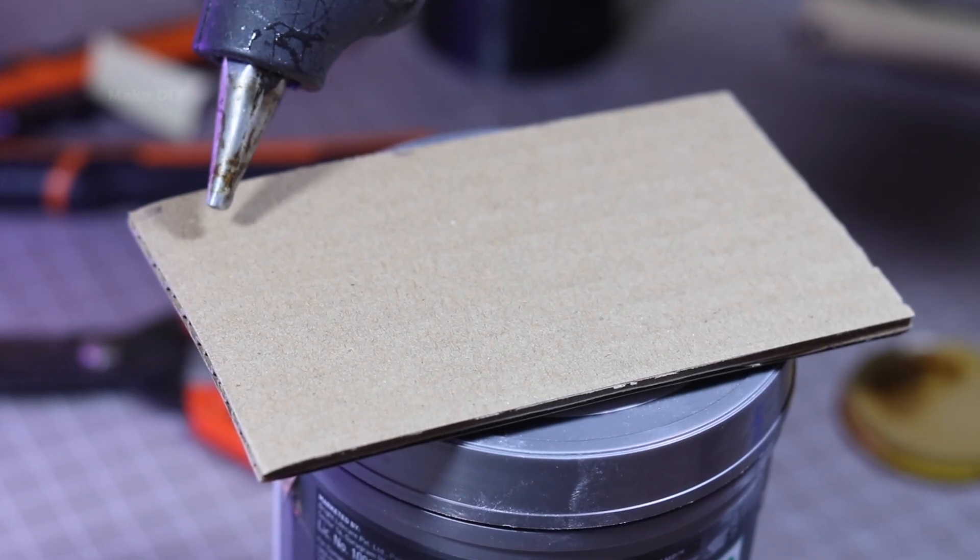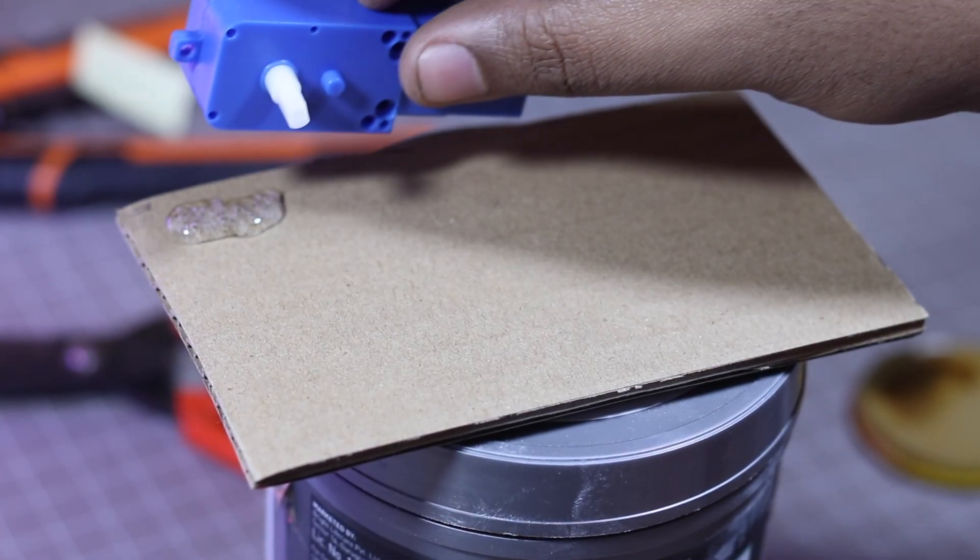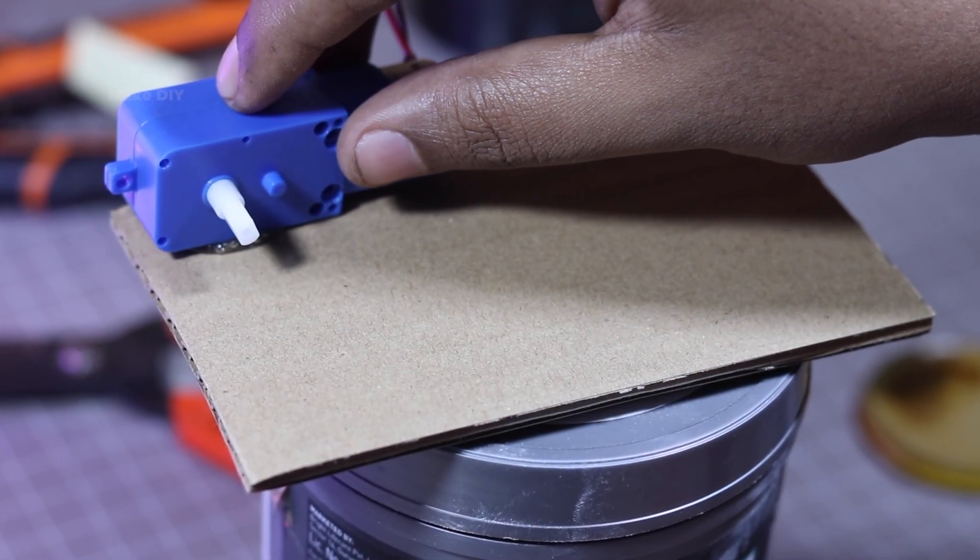Alright folks, it's motor mounting time. Let's get these bad boys attached to our cardboard chassis.